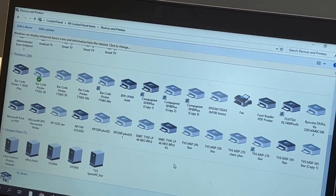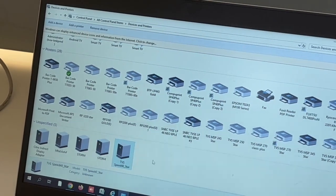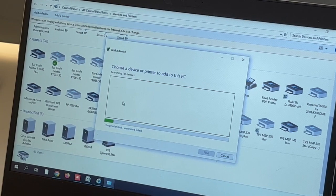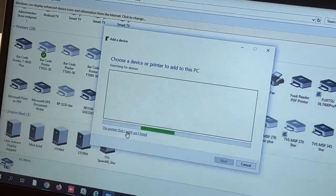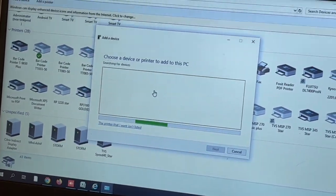In Control Panel, go to Printers. You can see the TVS Speed 40 Star is listed there. To add the printer, click 'Add a Printer.' It will show that the printer is not listed, so click on that option.